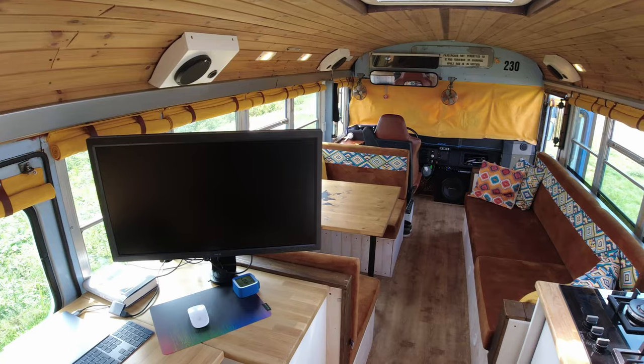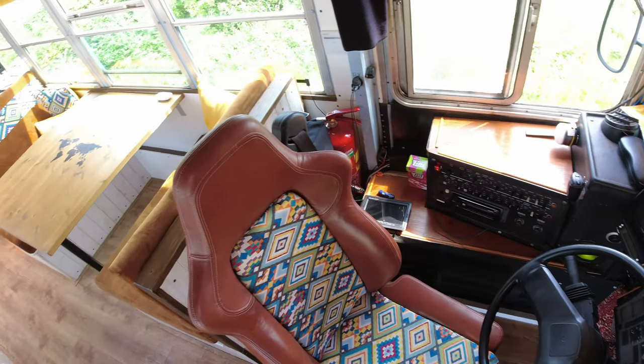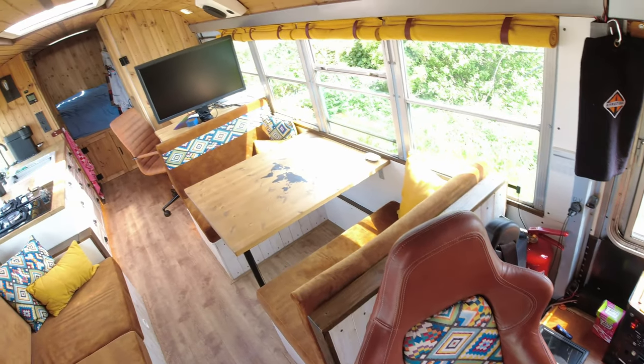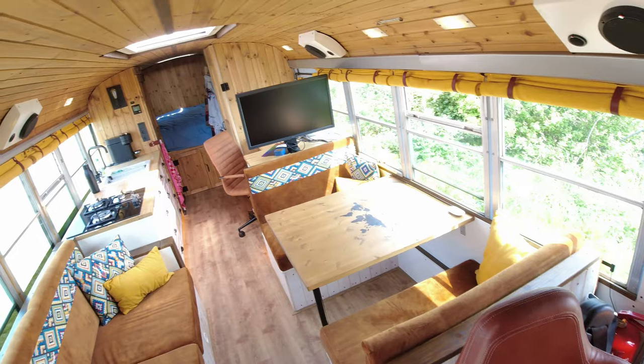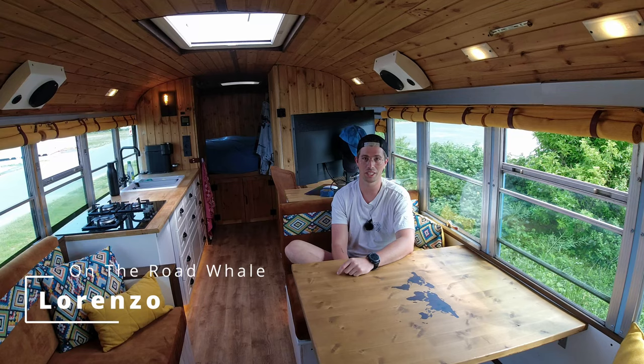Do you document your bus life adventures somewhere? Yeah, I do on Instagram — On the Road Whale. If anybody has questions about school bus life in Europe, feel free to reach out to me.